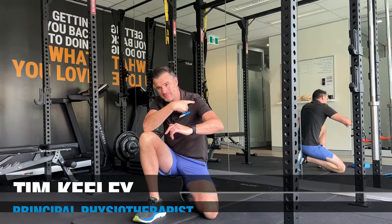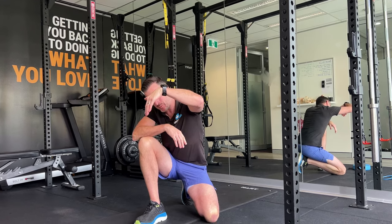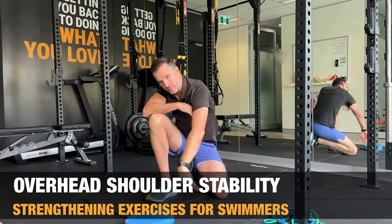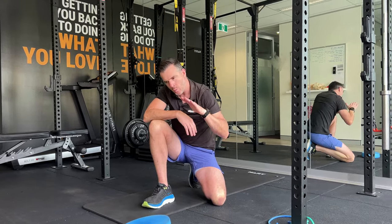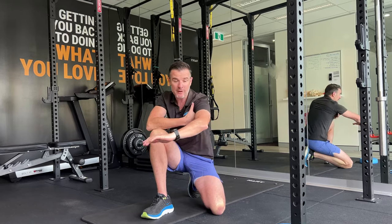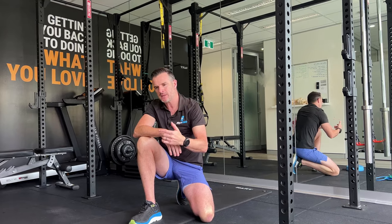This is for swimmers or paddlers who have had a shoulder injury or shoulder surgery and are back in the water. These drills help improve stability, strength, and the catch position when you go in the water and pull through. When people have had shoulder surgery or injuries, there's a little bit of weakness when you pull through, and a lot of that comes down to stability through the shoulder.